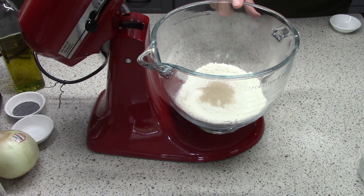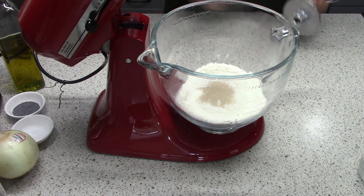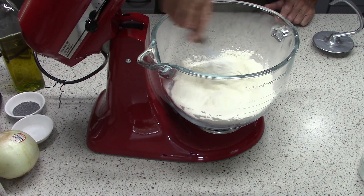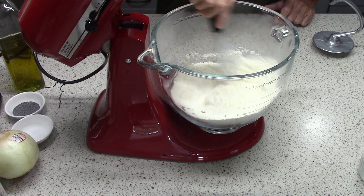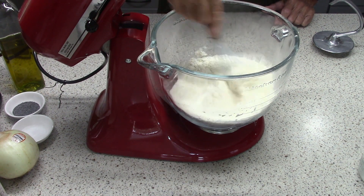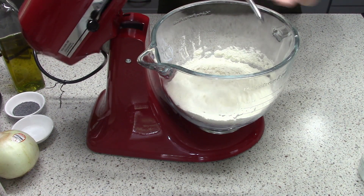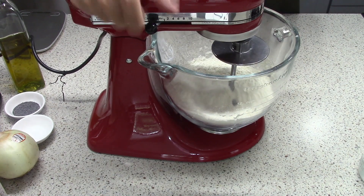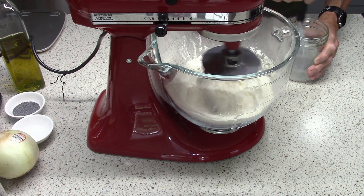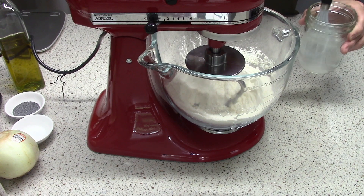To the flour I'm adding two teaspoons of kosher salt and one teaspoon of instant active dry yeast. As usual, the first few steps are almost always the same: mix the dry ingredients in the stand mixer bowl, whisk to combine, put the dough hook on, put the mixer on the lowest speed, add the liquid ingredients. Make sure the sugar is dissolved in the water.